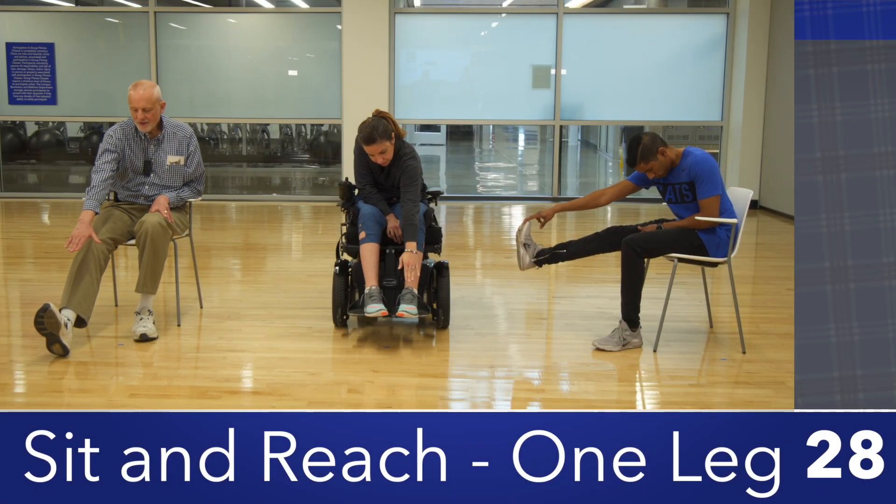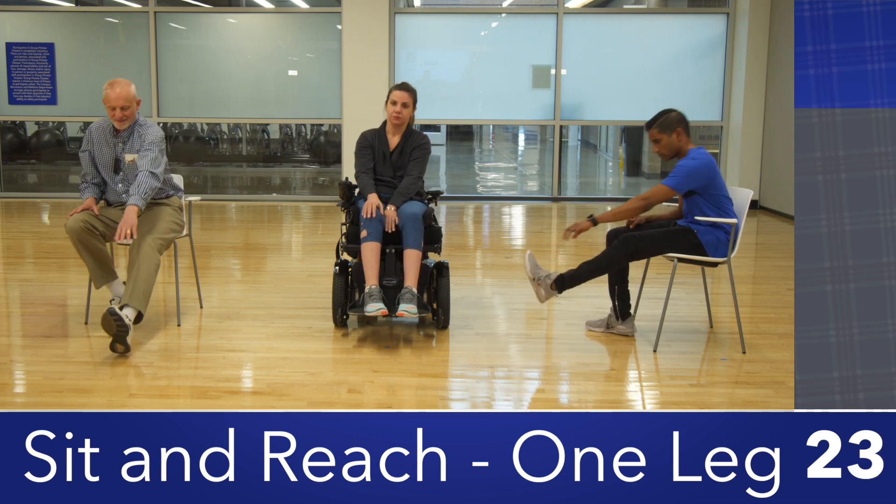Seated in a chair, raise the right leg straight out in front of you with your left foot on the floor. Reach your arms out towards your raised foot, lengthening the back and bending forward at the waist.